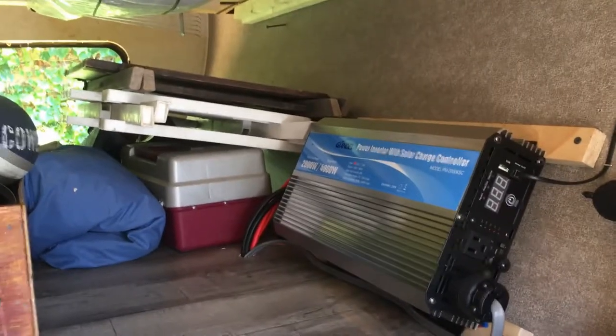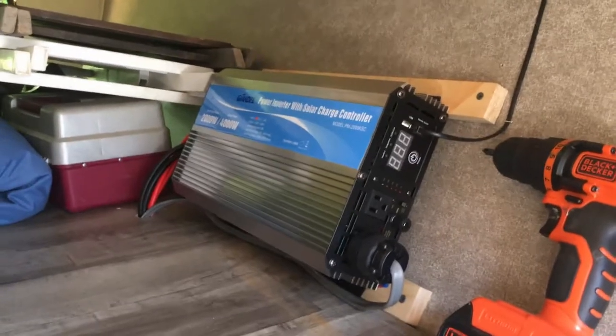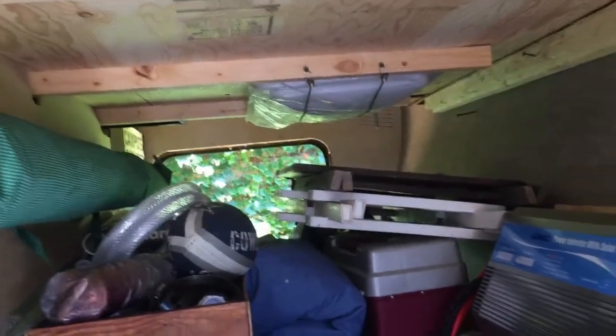Alright, I got it installed. Put some wood on there to support it and get air underneath as well. The remote wire runs up around and into the bedroom so we can turn on the inverter remotely. I just gotta silicone that hole there. Everything seems to be working, as you saw in the previous segment.